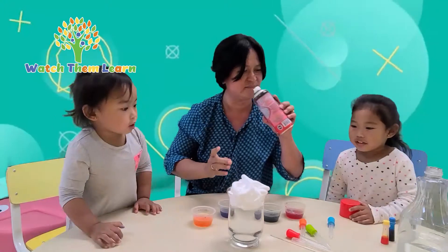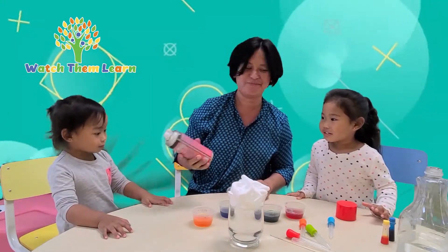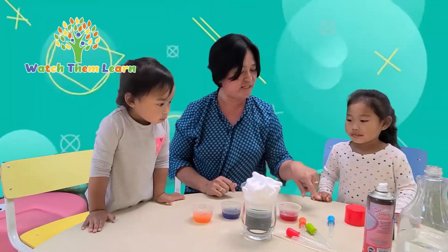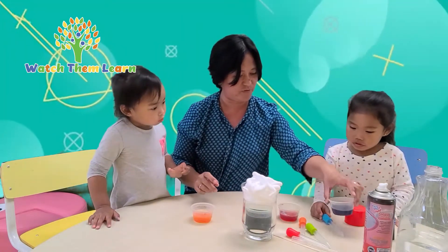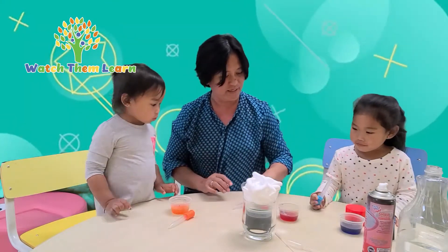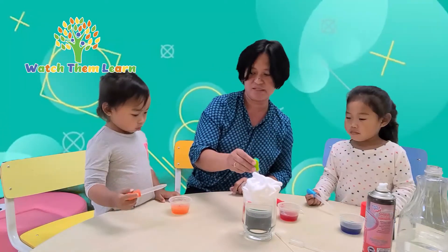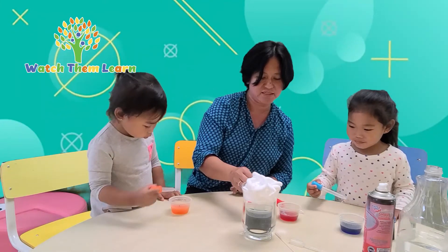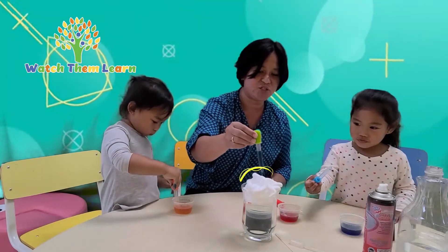You want to smell it? It smells so good! So now we put the shaving cream in the glass. Get your droppers — orange, green, and red. Perfect, we have all the colors. Now put your droppers in and get some colored water like this. Drop it in the shaving cream.